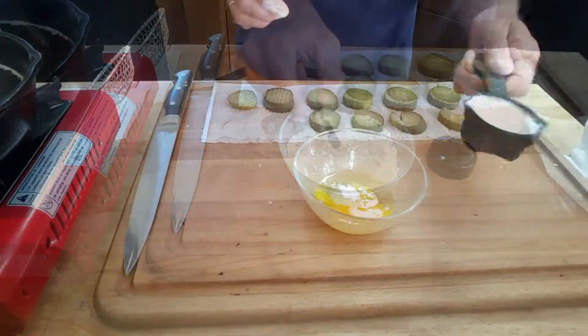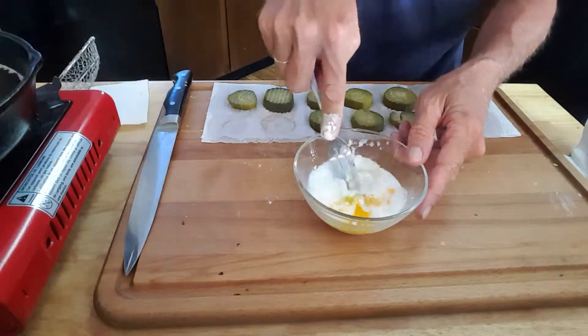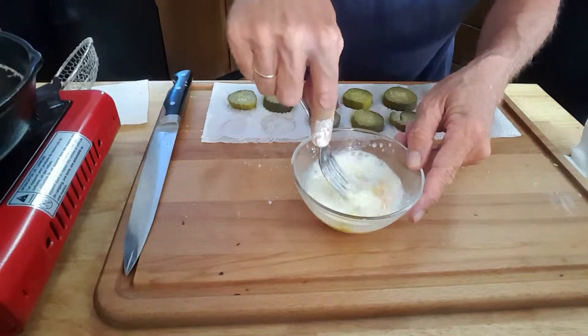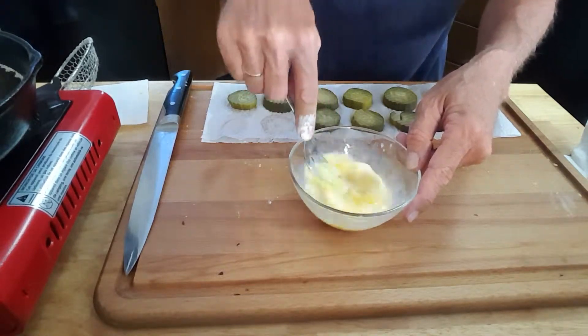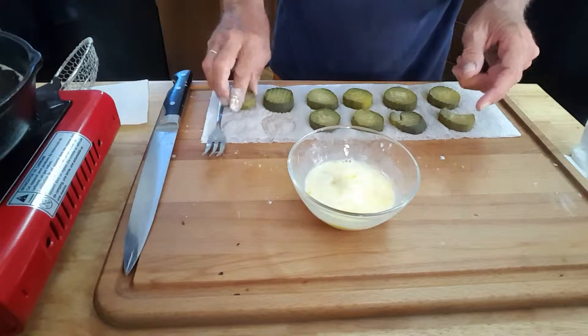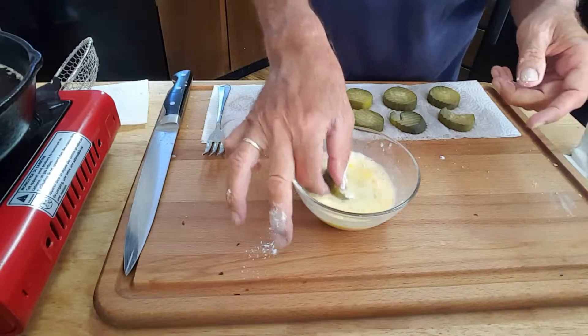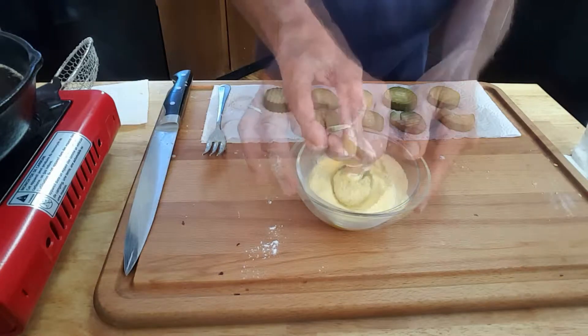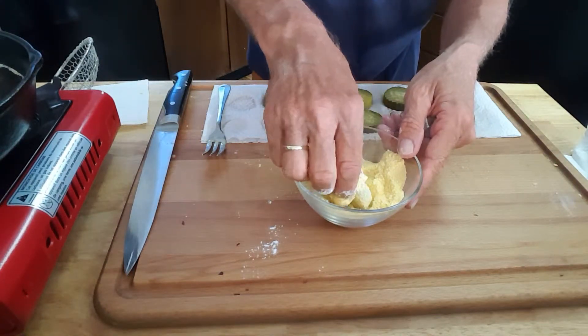So first we're gonna take our pickles and dip them in the flour. Then take one egg, add a quarter cup of milk, give it a good whip, and dip your pickle in the egg wash.